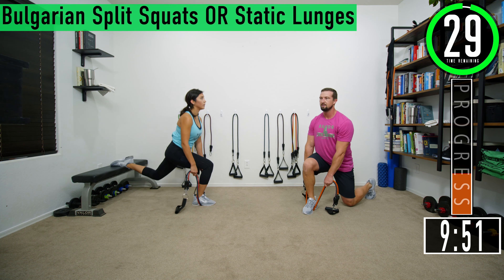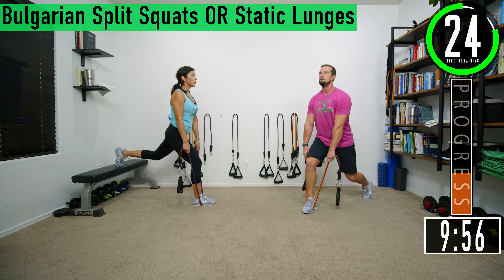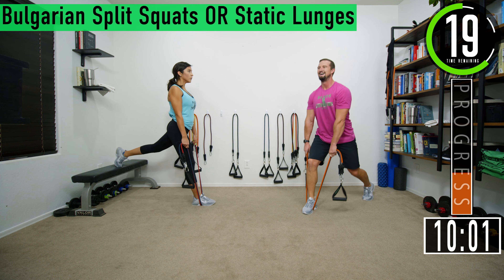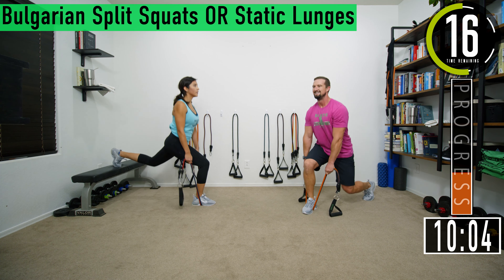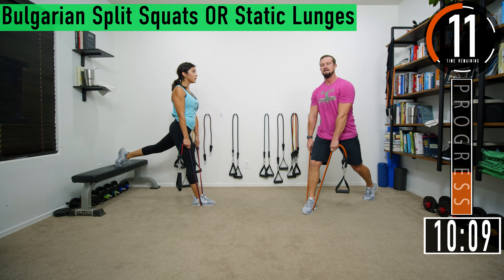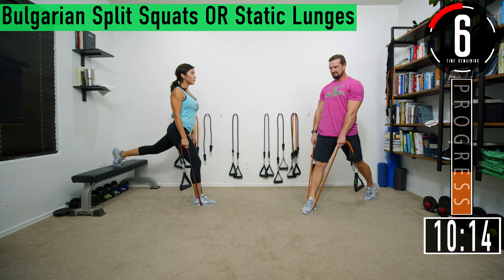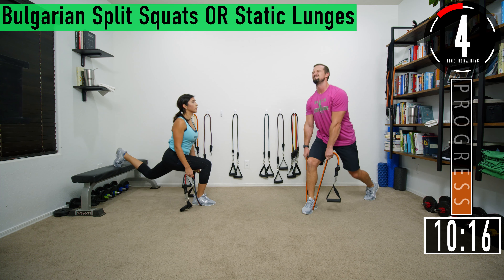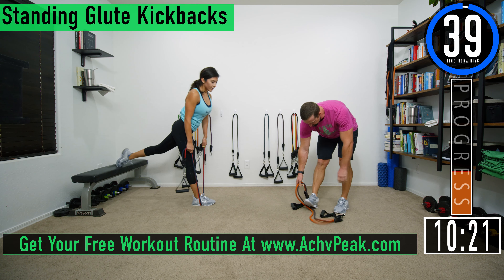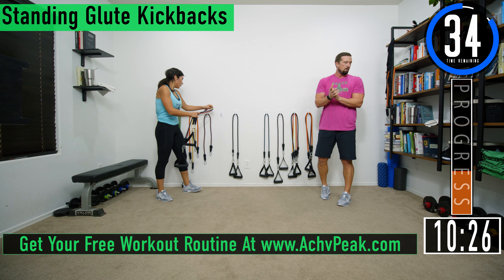Fourth set. Drop down, come up — tap and go. Here we go, let's go. Keep pushing, we got a couple reps left. Let's get one more. That's a strong rep right there!